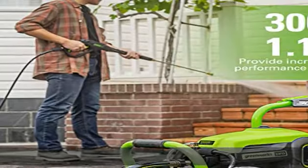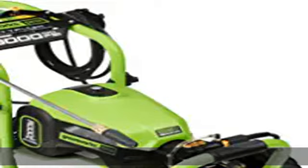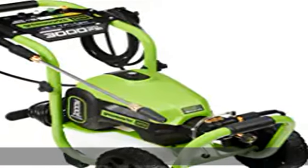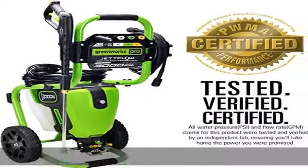Rugged design and accessories: equipped with a rugged metal gun and hassle-free 25-foot UberFlex kink-resistant hose. Includes 15-degree, 25-degree, and 40-degree tips, plus soap and turbo nozzles. Check the description to get this product today at the best price.